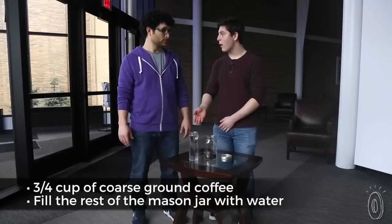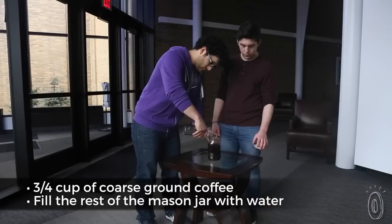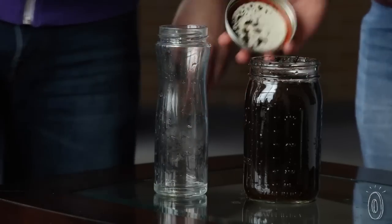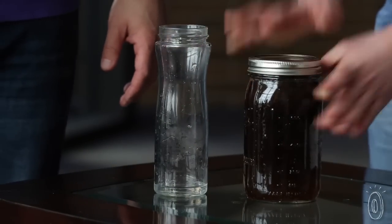The first step is to take a mason jar with coffee grounds and add some water to it. Now we just put the lid on, and this is going to sit in the fridge for about 24 hours.